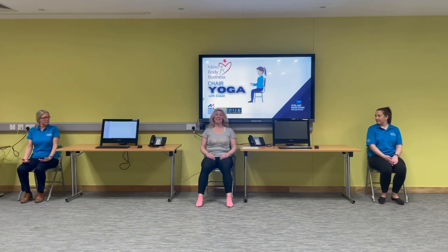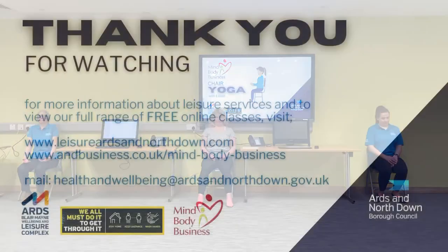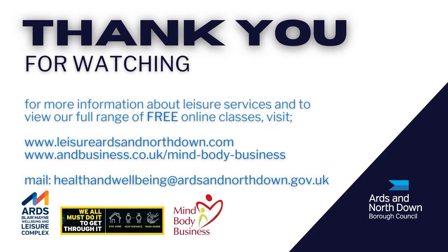Stretch over the fingers, stretch over the toes, circle the shoulders. Thank you for joining me today — hopefully see you all again soon. Stay safe.